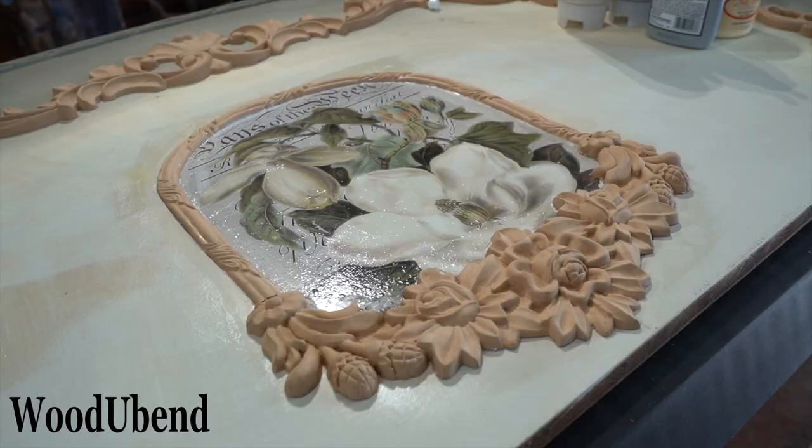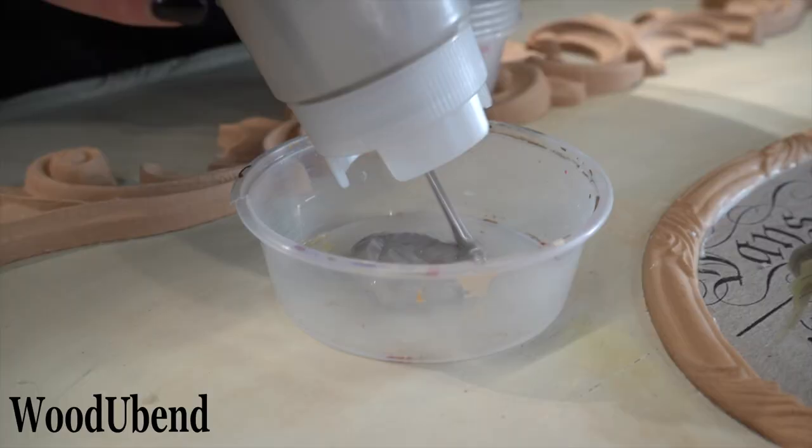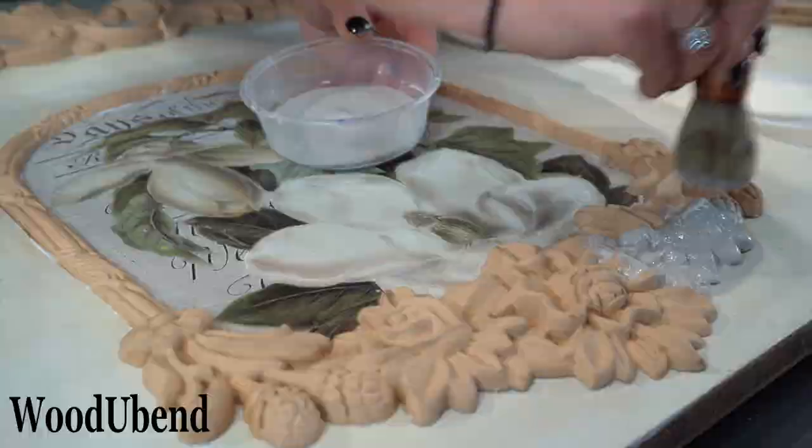To tie everything together, we paint all the Woodjabend mouldings the same colour and use the same paints as before to touch up the blending.